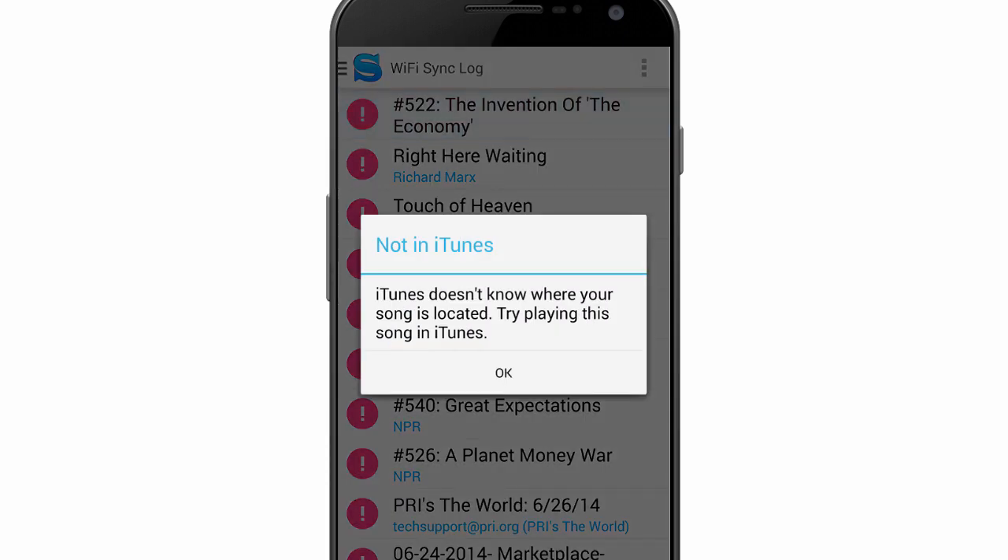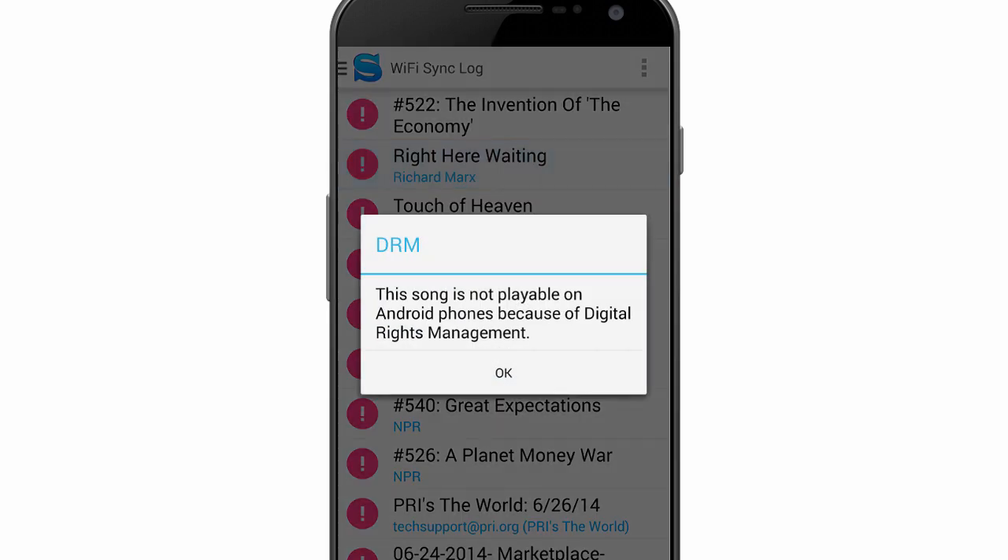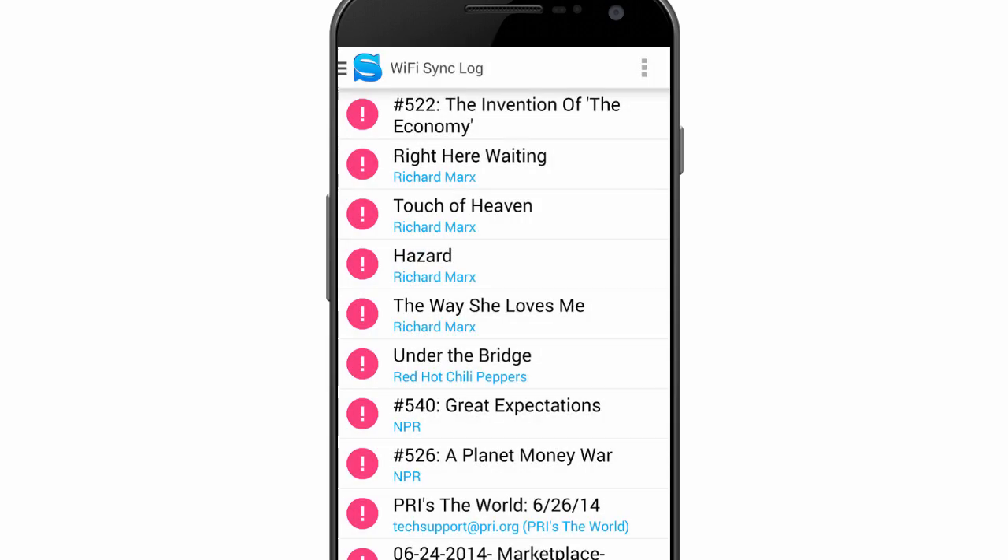Select the items to determine why they were not copied and resolve the errors. If you have any problems, reach out to us at jrtstudio.com.